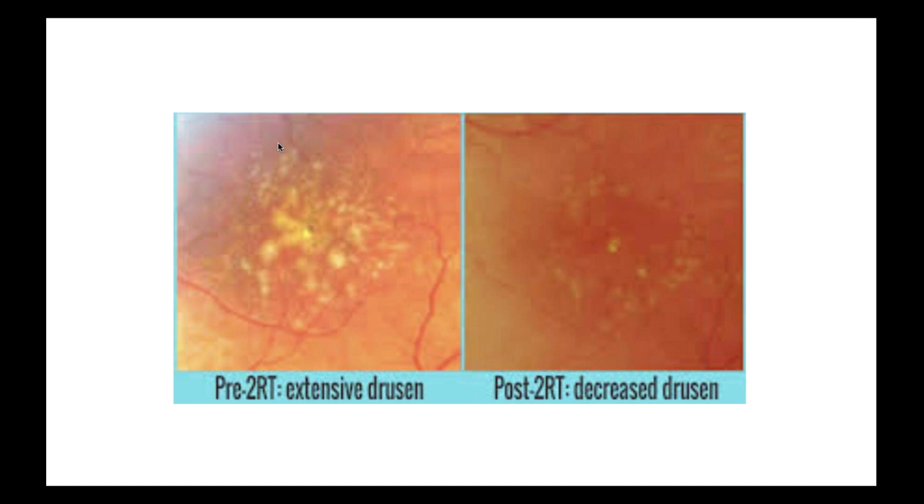Photobiomodulation. There was an article just recently published in a major retinal journal: a randomized sham-controlled single-center study on photobiomodulation for the treatment of dry age-related macular degeneration. Even mainstream medicine is becoming interested. We have a laser in our practice called the 2RT, and a study done in Australia showed that application with this particular light decreased the progression of macular degeneration by 70%. This is a case showing extensive drusen on the left, and on the right, a decrease in drusen with light application — this is regeneration.